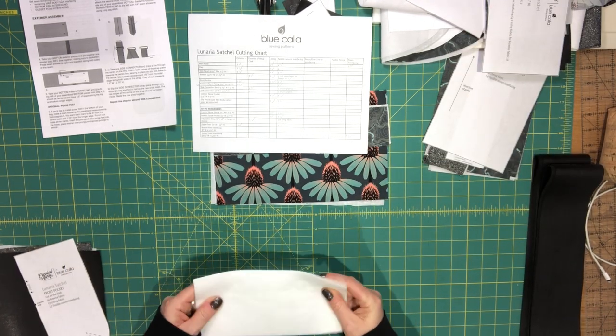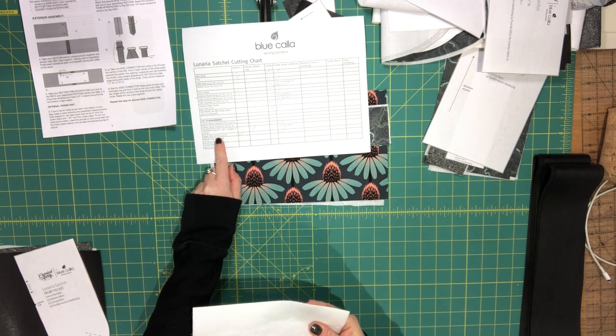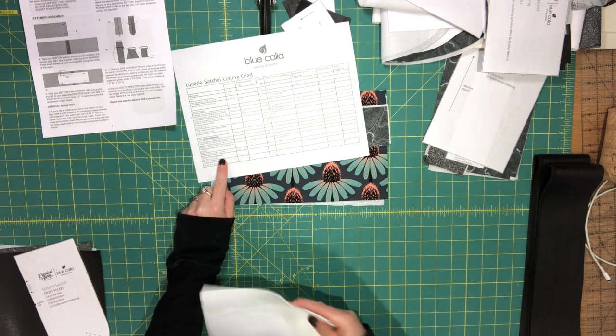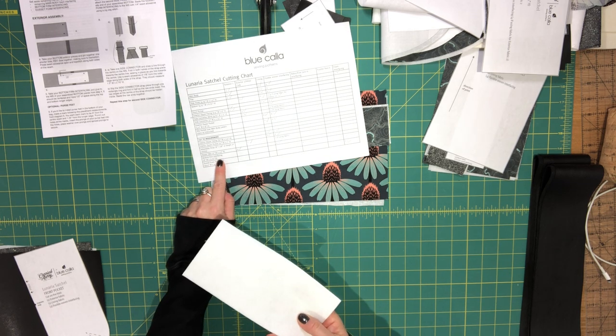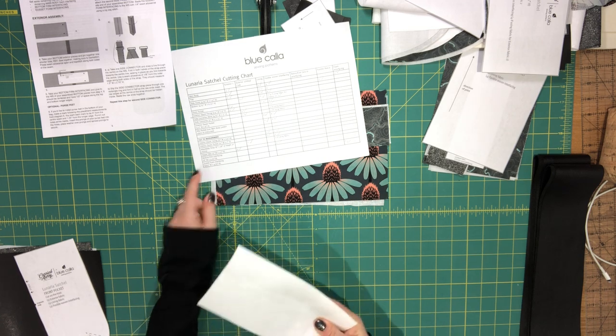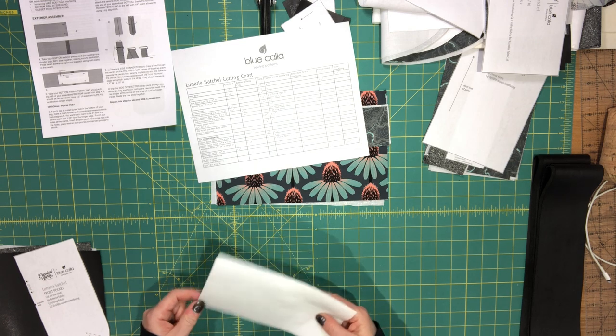Also in the cut-to-measurement section for the bottom: you'll need a piece of bottom firm interfacing — Peltex or any other firm sew-in interfacing — cut to eight inches by three and three-quarter inches.